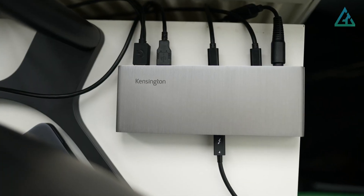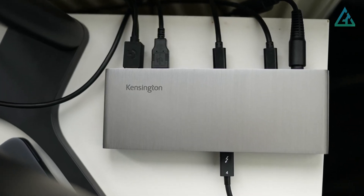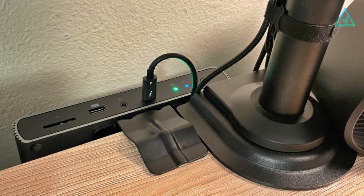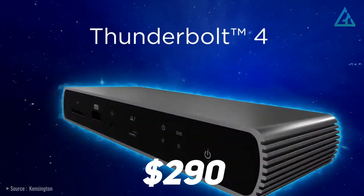For some extra security, the dock includes a Kensington lock slot and a Kensington Nano lock slot. If you don't want to keep the aluminum dock on your desk, there are mounting solutions available. The SD5700T is priced at $290 US on Amazon.